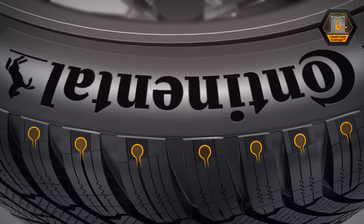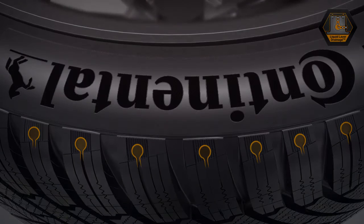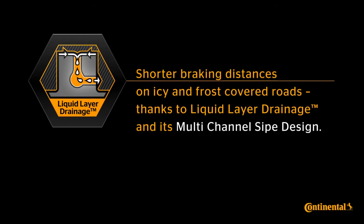The drop shape of the multi-channel sipe design is also visualized through the off-shoulder design of the Winter Contact TS-860. Shorter braking distances on icy and frost-covered roads, thanks to liquid layer drainage and its multi-channel sipe design.